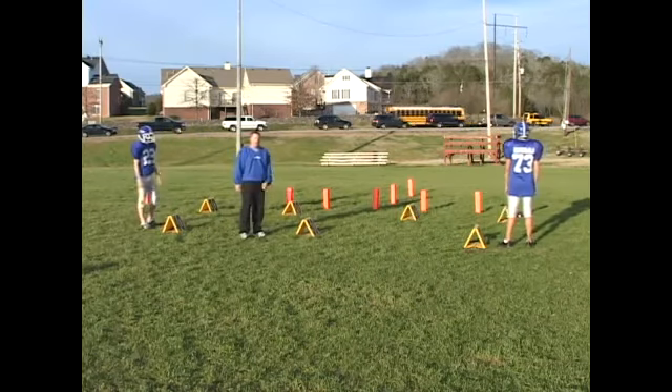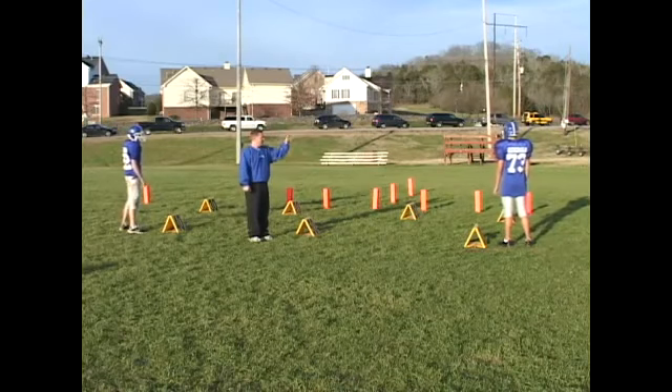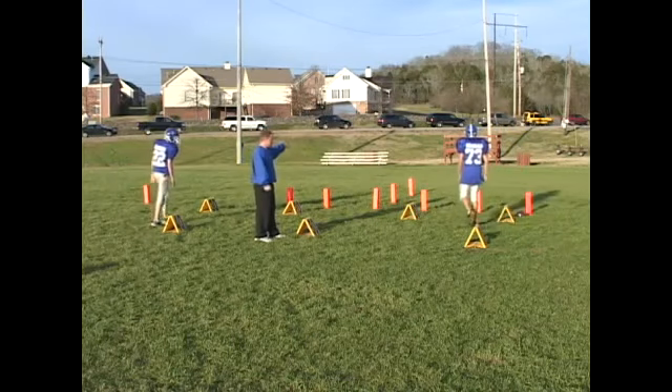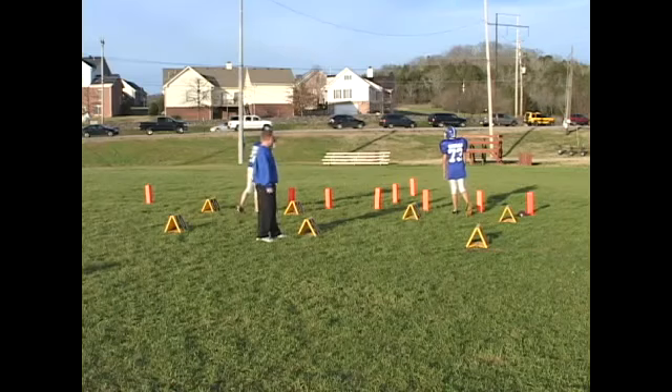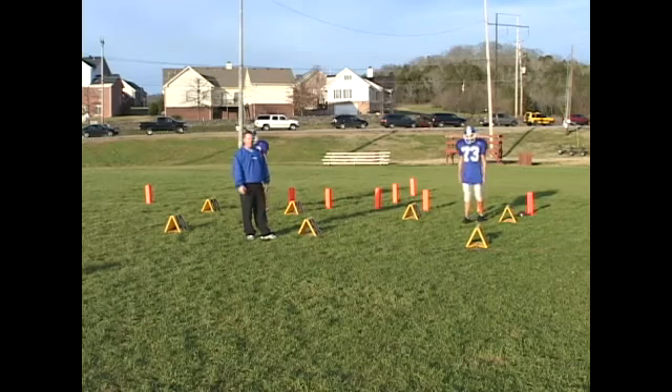Then the other is just an all-out blitz. When you call a blitz, you can't go half speed. This guy's got to go at all costs and try to get himself in the backfield and try to make a big stop — either a tackle or hopefully sacking the quarterback. And that's one way we can use our linebackers in the blitzing formation.